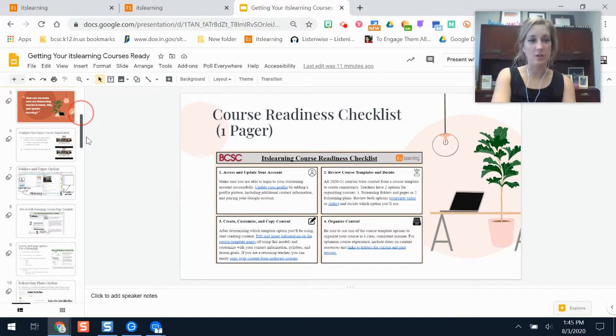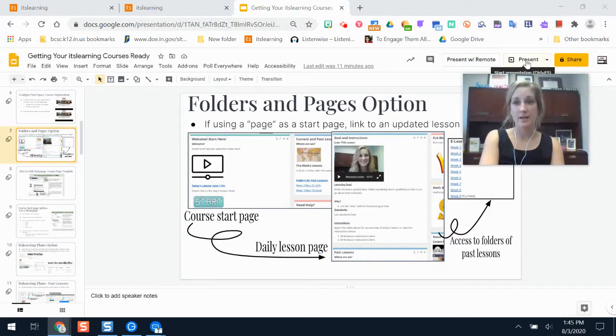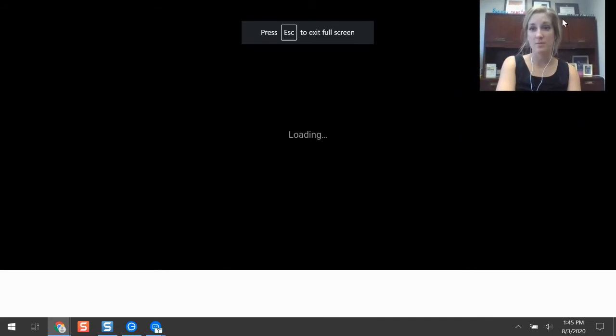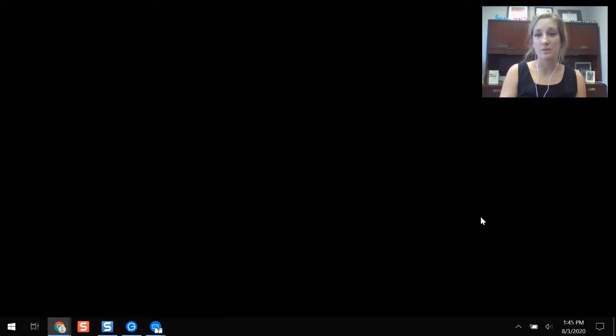I really recommend watching the walkthrough video so you get a good idea of what each option looks like before making an informed decision. Here are a few additional screenshots of what those template courses look like and how they're helpful when planning your lessons.